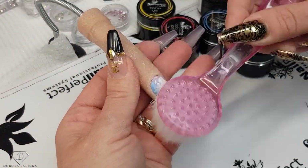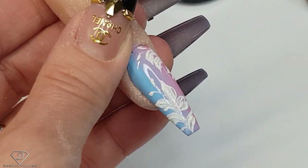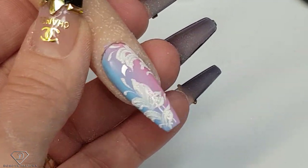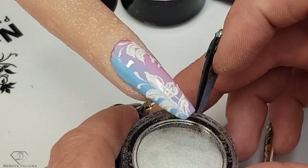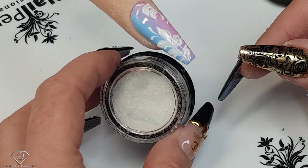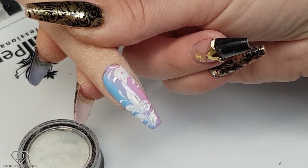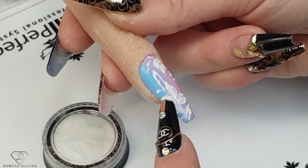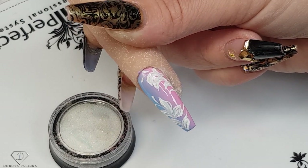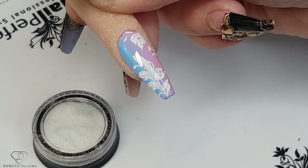Now I'm just using a brush to remove the excess sugar. Look what a beauty we've created today — absolutely amazing. This sugar is so nice and beautiful on top of this color. I'll give you the link in the description because you guys often ask what sugar I use. We have our own sugar available on the website at dorotapalicka.com. Look how beautiful it is — I love this nail! You could do a similar design with butterflies, roses, and all sorts of different things. Anyway guys, I hope you really enjoyed watching this tutorial — goodbye for now!